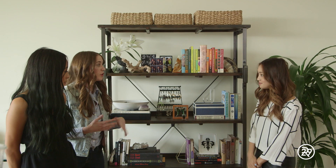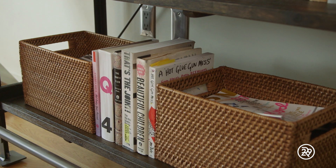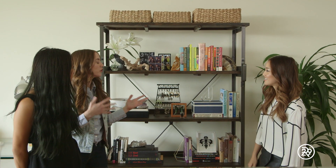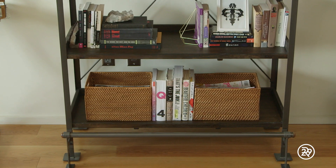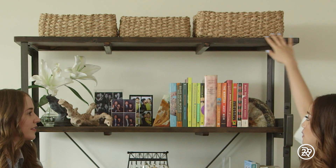Things that you want to keep that you maybe don't want to put on display, you can buy these great natural woven baskets. We also put baskets up on the top where you can store some of your other items that maybe you don't need to access every single day. Yeah, because I have tons of products that I need to use up in the future, so this is a great place to organize them all.